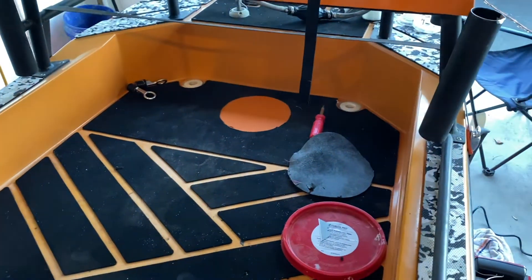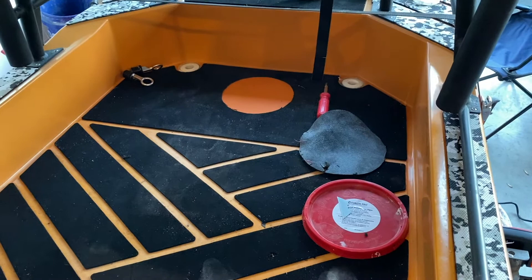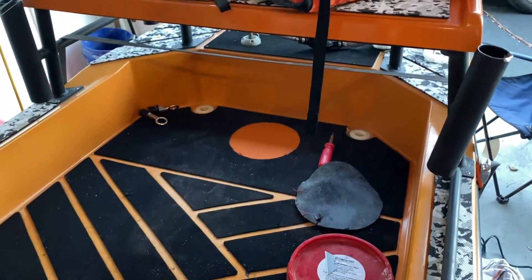I think that's a great spot for an access hatch. All right, let's get to cutting.